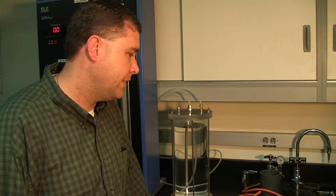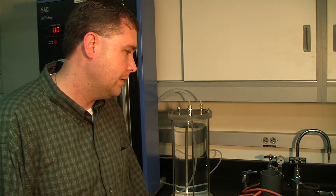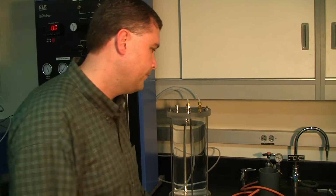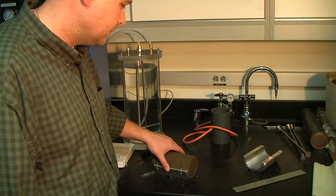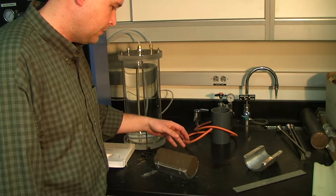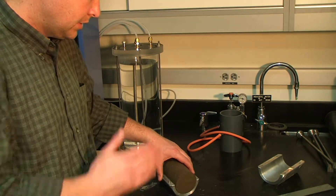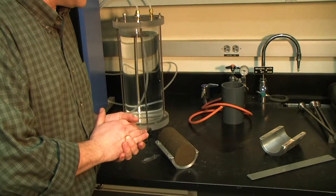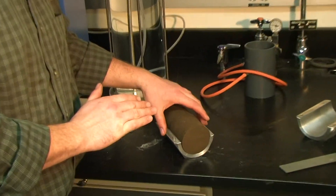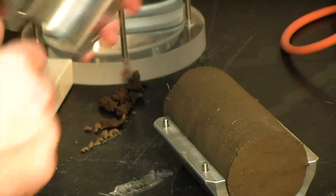What we have here is we're going to show the preparation of a triaxial soil sample in a remolded state. We've already performed the compaction within a mold. Now we're utilizing the split miter box to trim the sample top and bottom, and make sure that it's nice and square relative to the top and bottom so it sits level within the sample.